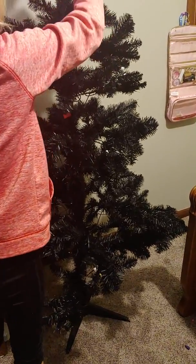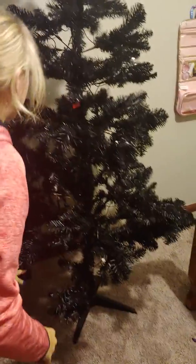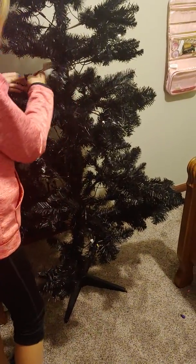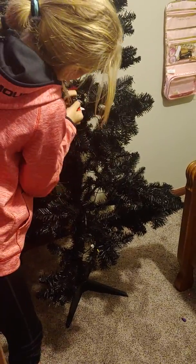Alright, let's plug it in. Light it up! I think we have to connect these really fast. Alright, connect them. Yeah, we have to connect these really fast.